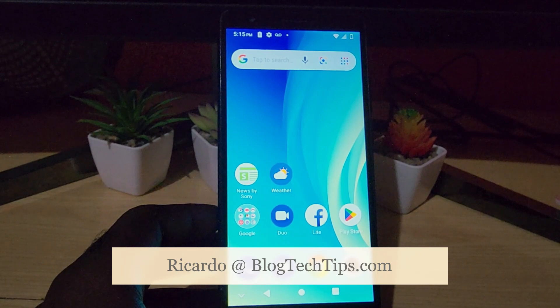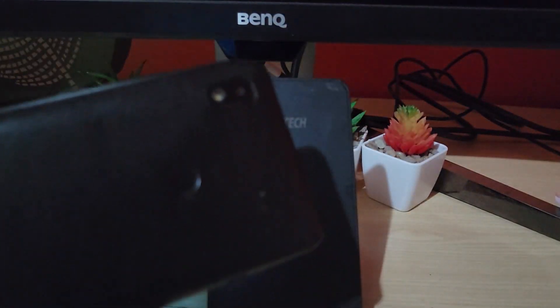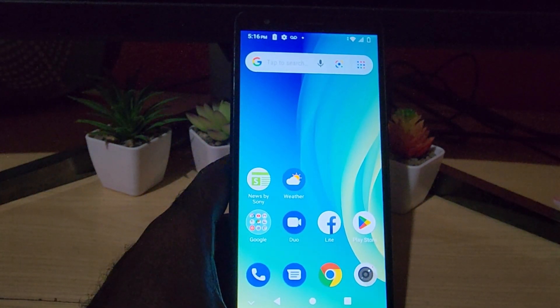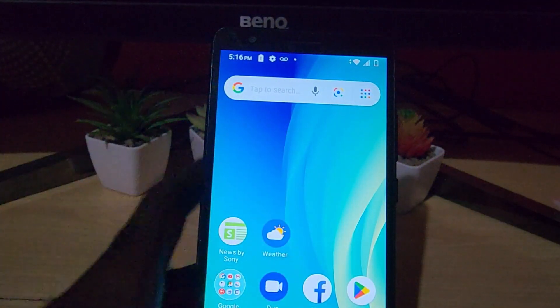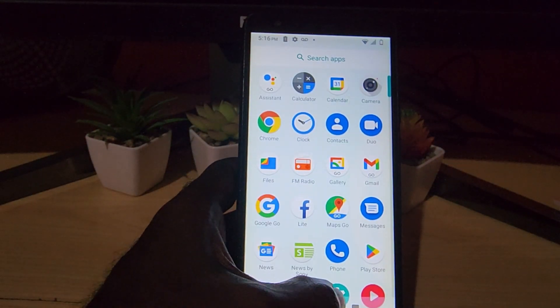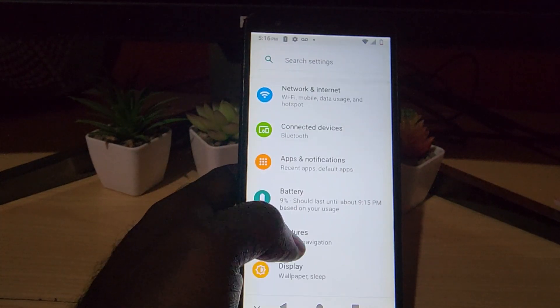Hey guys, Ricardo here and welcome to another Blog Tech Tips. In case you have one of these phones, this is the ZTE. I'm going to show you how to set up your device to show the battery percentage. Notice I can't tell — I know it's running low. Swipe up, go to Settings. This should work for other Android devices as well.